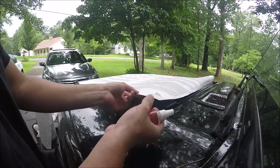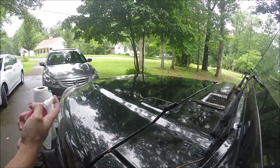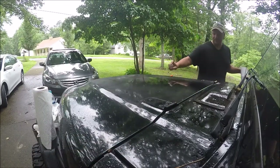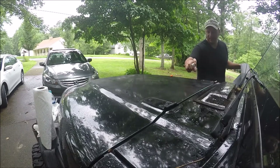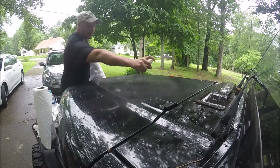They have some application fluid — soapy water also works. It's kind of like putting on window tint if you've ever done that. First thing we're gonna do is make sure the contact area doesn't have any dry spots. Dry spots are your enemy. You want this decal to float on top of the applicator so you can move it around and place it without it sticking prematurely.